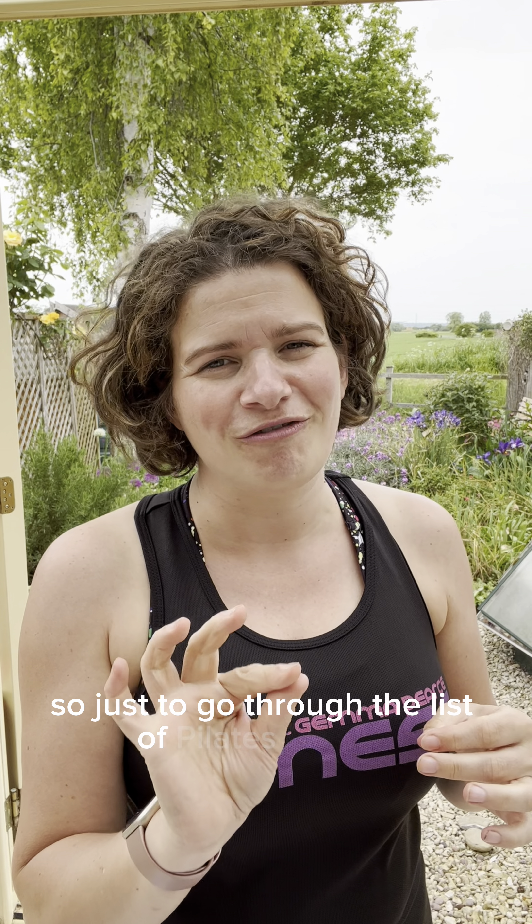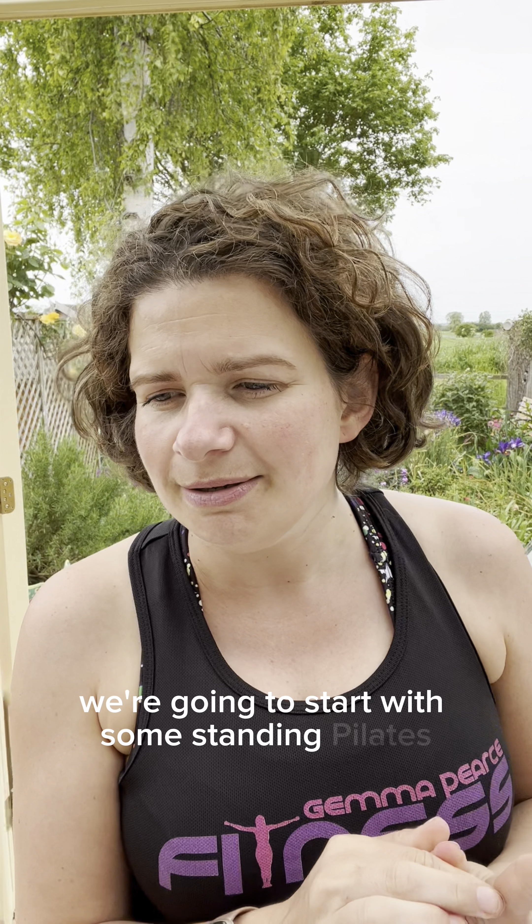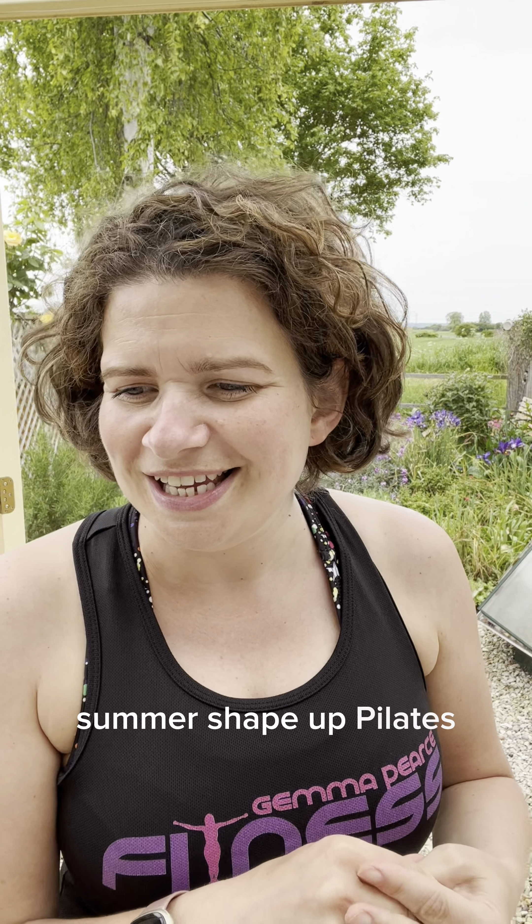Just to go through the list of Pilates classes first of all: we're going to start with Standing Pilates, Pilates with Props, Summer Shape Up Pilates, Lower Back Pilates, Pilates Flex, Morning Pilates, Max the Mat Pilates and Floor Bar Pilates.